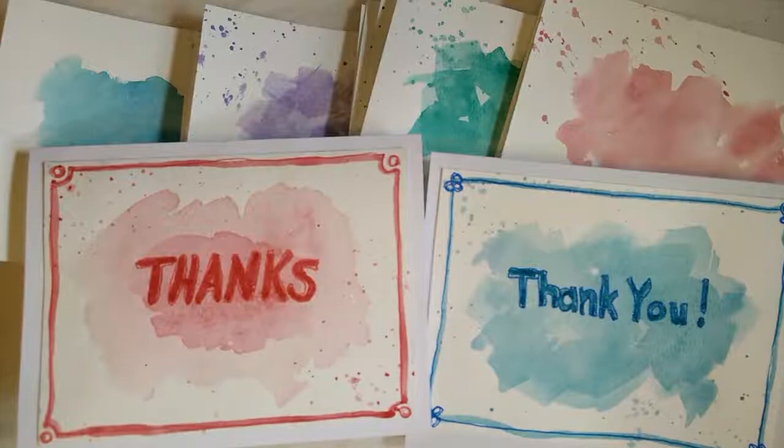Hi, it's Mary Ann of MW's Designs. Thanks for stopping by to check out my video today. I wanted to make a design that would be quick and easy to put on a batch of cards, and mine are going to be thank-you cards.